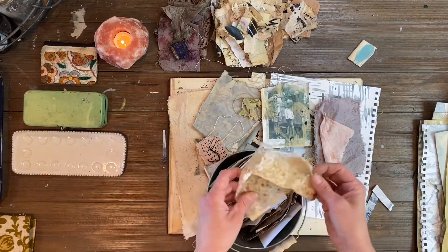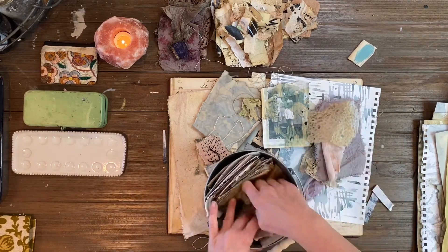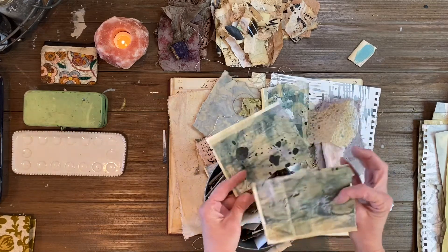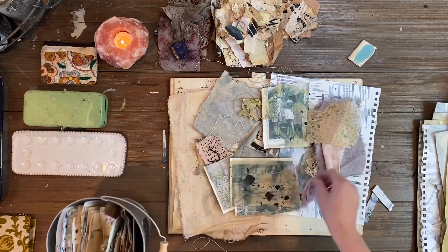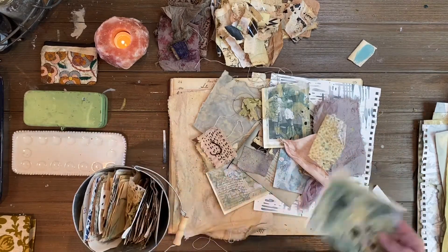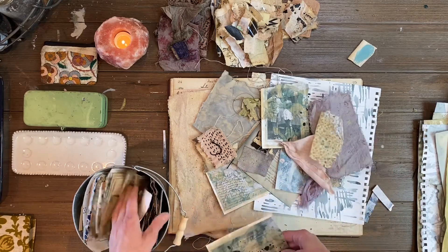I'm going to go through things that I have on hand that I've already worked on — like this is a piece of tea-dyed rice paper, some old papers, these are photocopies that I have dyed and distressed and used ink with. As you can see I kind of have a theme going — these sage greens and blues and pinks and some lavender, so a lot of pastels.